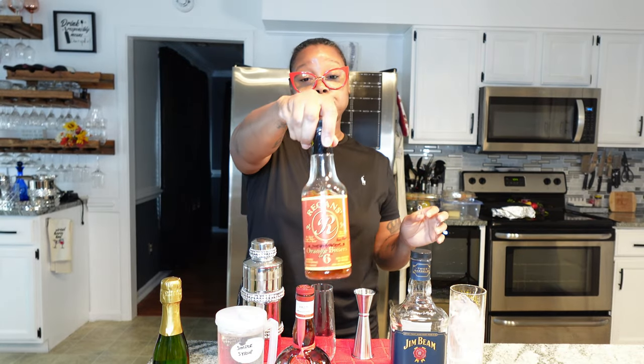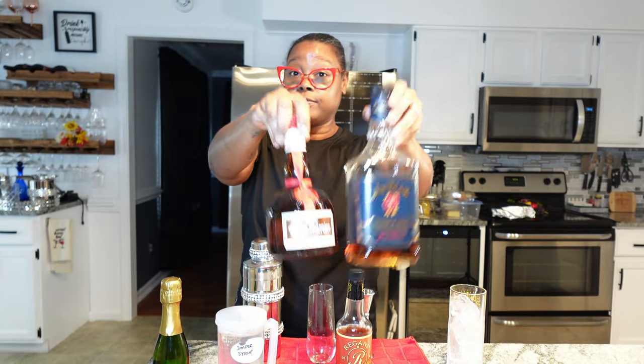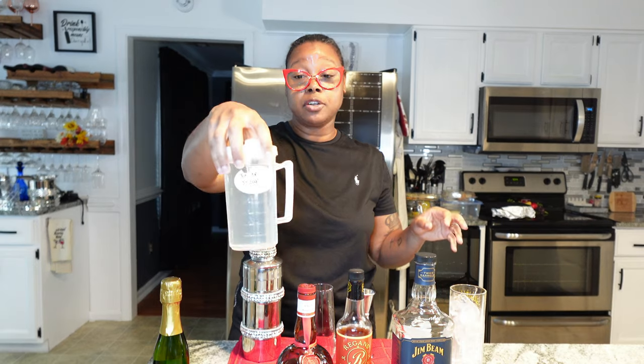Today's video is going to be quick, it's going to be to the point and it's just going to be this simple cocktail. This is called an old fashioned champagne cocktail. You're going to need some Kentucky bourbon — I'm using this Jim Beam Double Oak — some orange bitters, some type of orange liqueur, and I love Grand Marnier and these two go very well together.